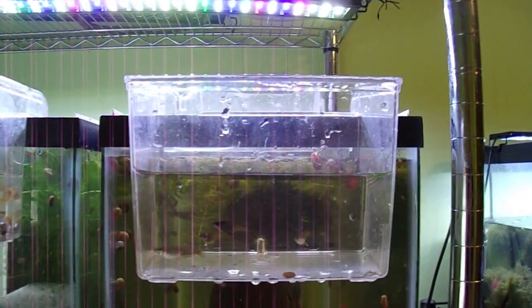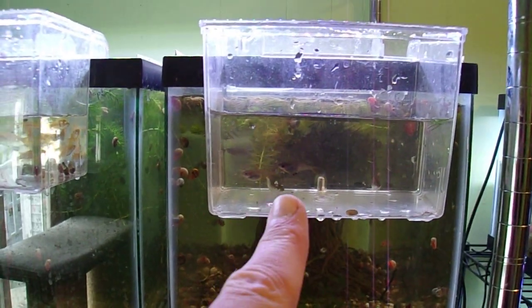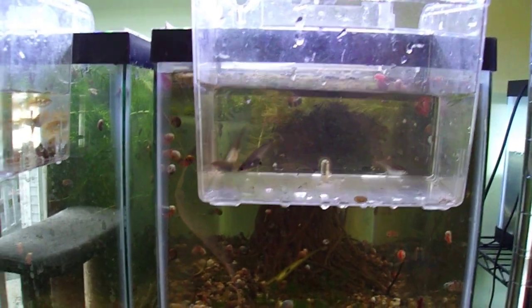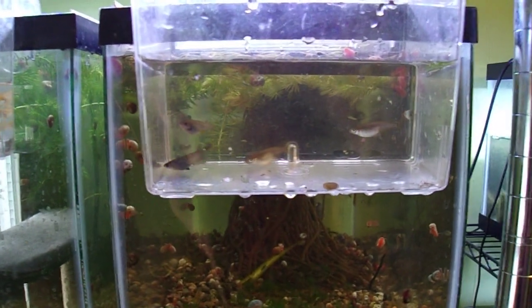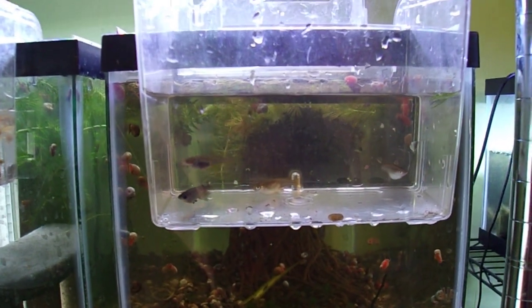It's a breeder box, and in this breeder box you can see there's one male up in the front — that guy right there. He's the only long-fin and he's got black eyes.